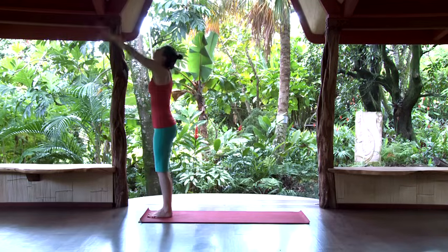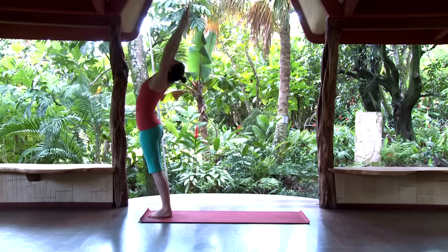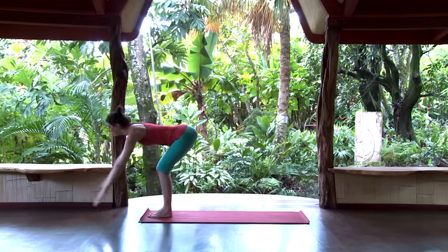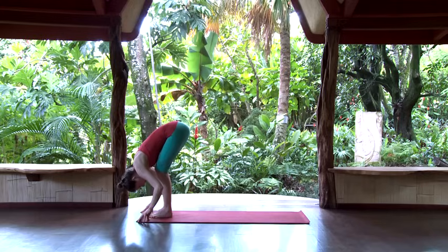On the inhale, reach the hands forward, up overhead, look up, and arch back a little bit. Then as you exhale, start to fold forward — bend the knees as you come forward, keep the spine long, hands all the way down. Bend the knees enough that your chest can rest against the thighs, relax the head down, and wiggle around a little bit.